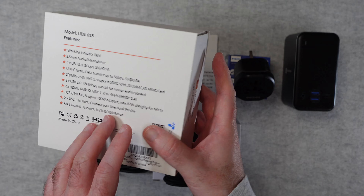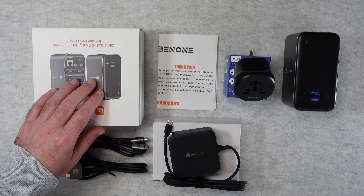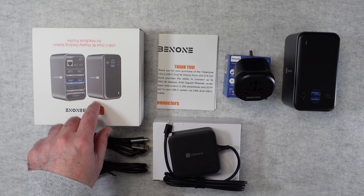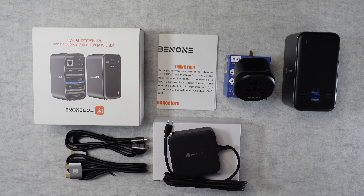That's really important — 100W power delivery. When I looked at this on their website there is also a version with a 65W adapter, but this is the 100W adapter version.